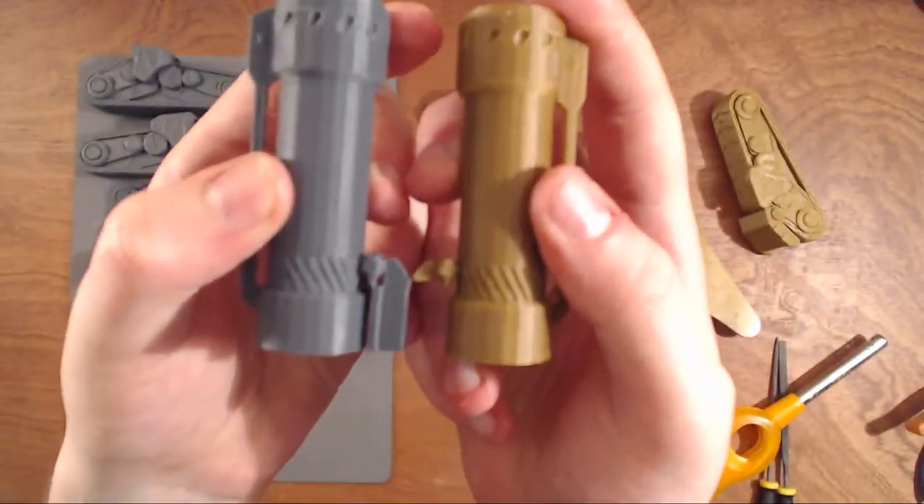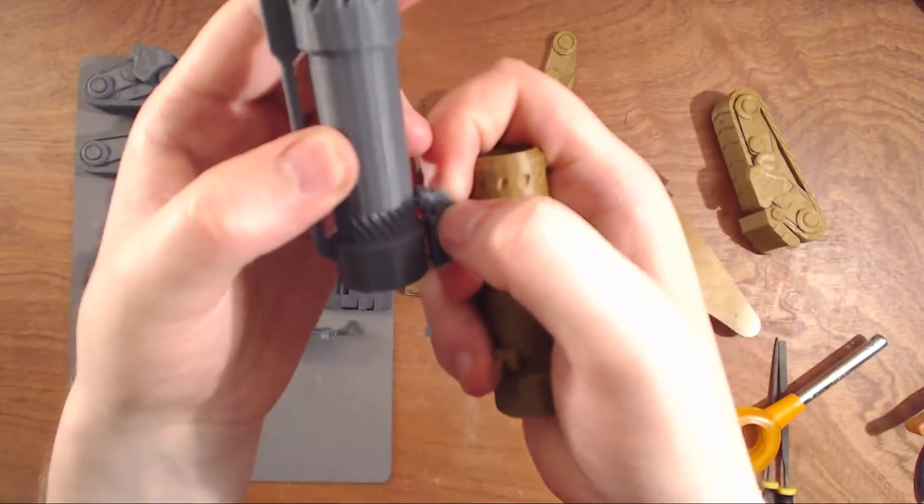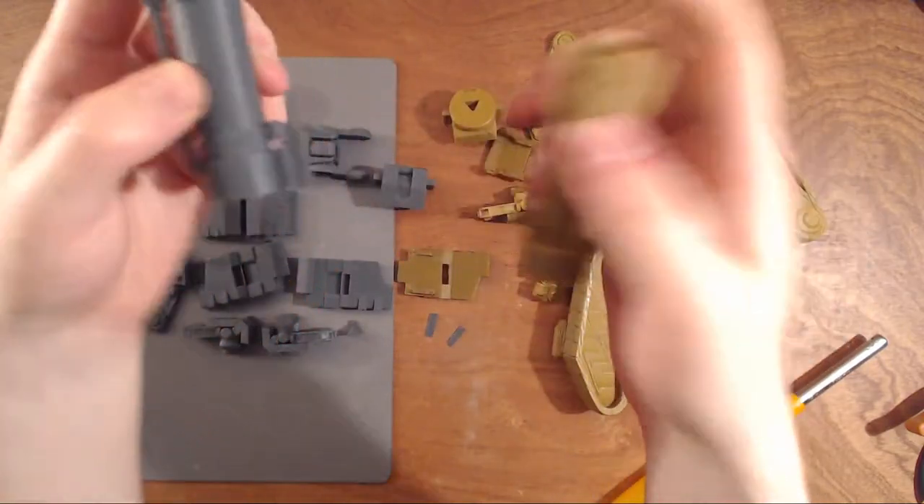Same with the barrel tank — that's only a small support you need to snap away from here. There's a small narrow part where you can do that.